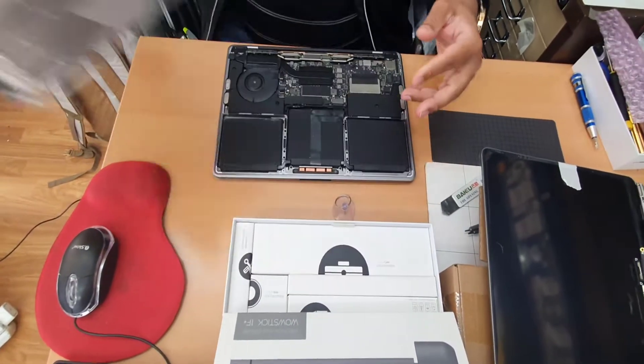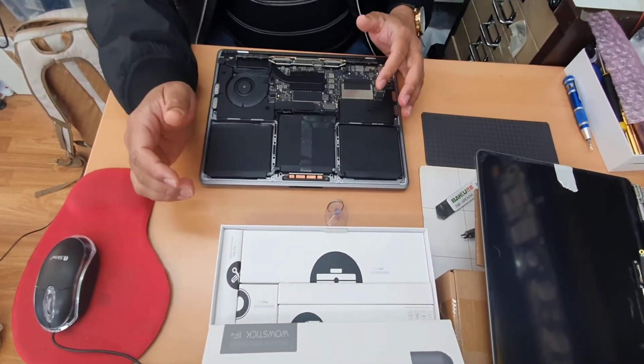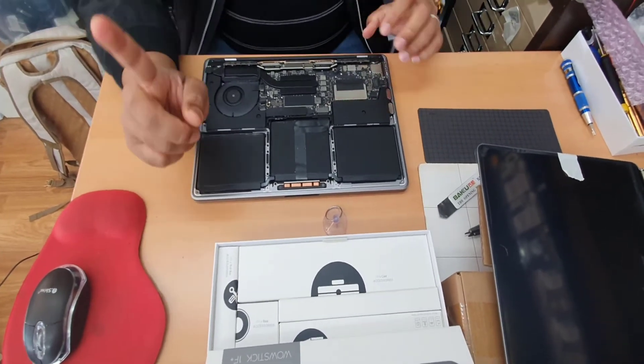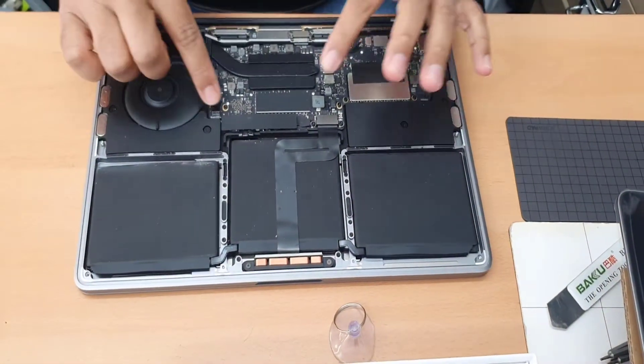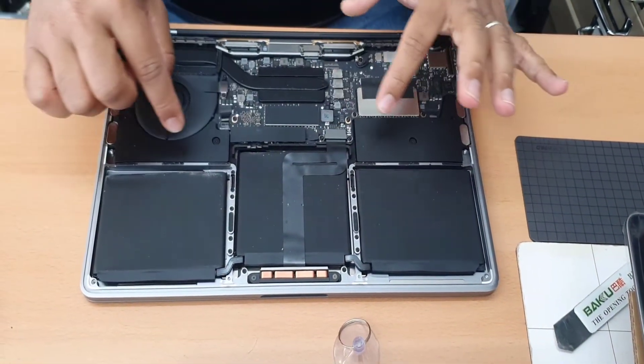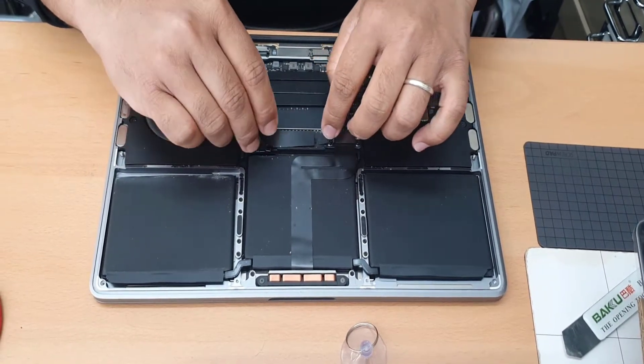Before you start working on any electronic device, make sure you disconnect the power source — that's very important. This is the power connector right here.